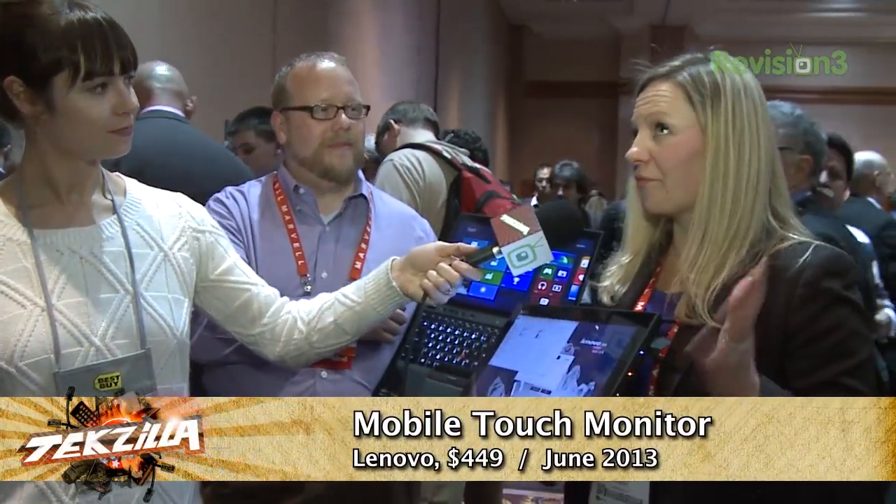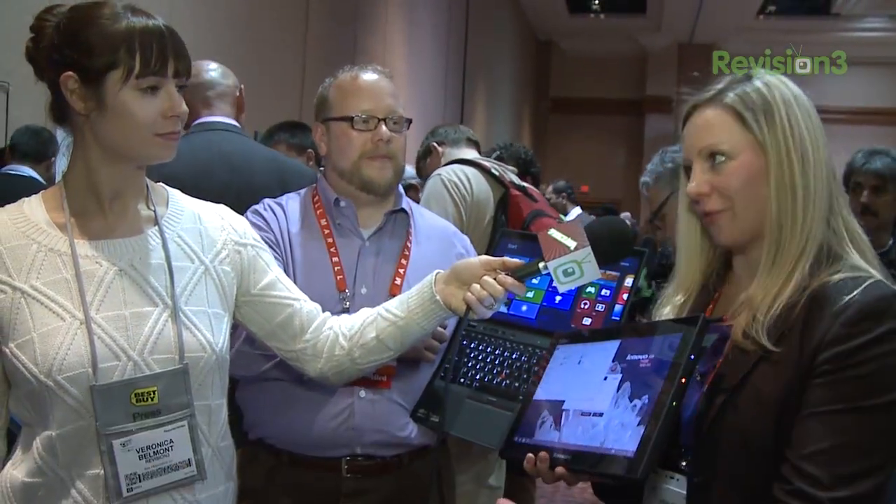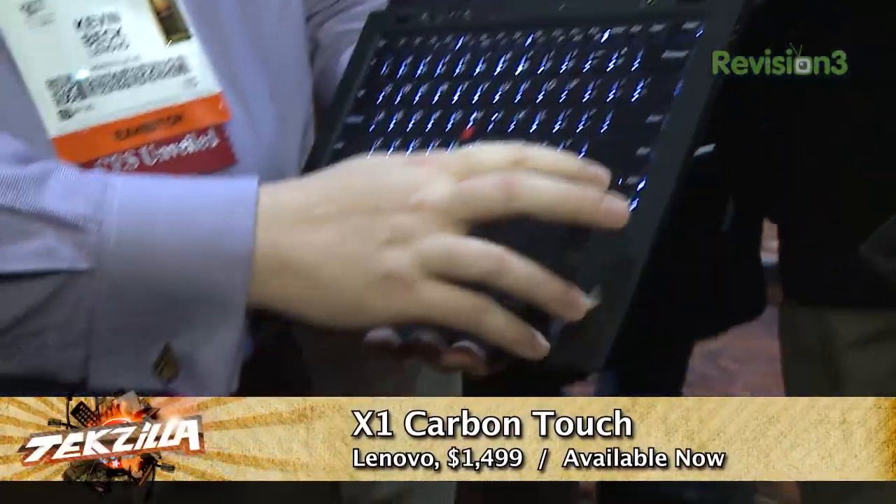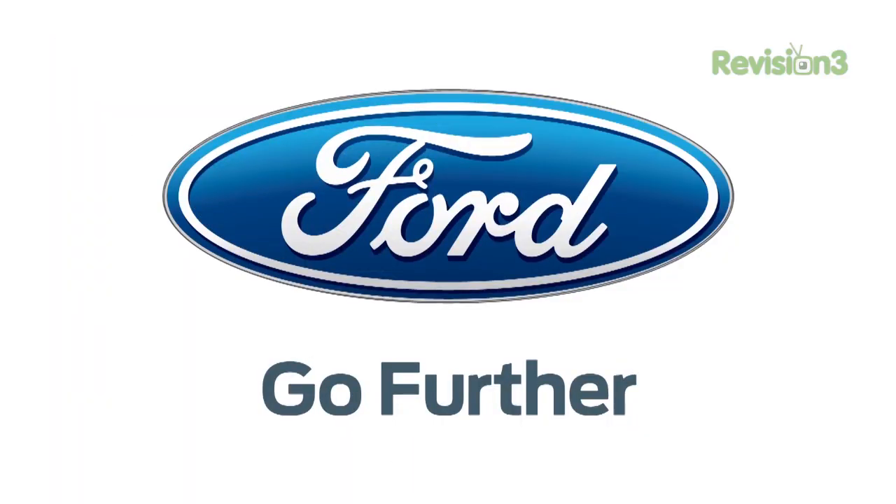And how much do they cost? The wireless version will be $449 and the wired version will be $349. The X1 Carbon Touch is $1,499 and already on sale. At CES 2013, I'm Veronica Belmont. For more videos, head over to revision3.com/ces and youtube.com/techhd. Thanks to Ford for powering our CES coverage.